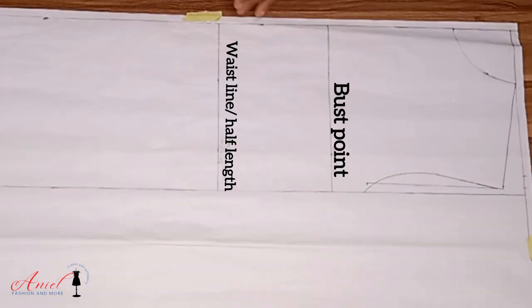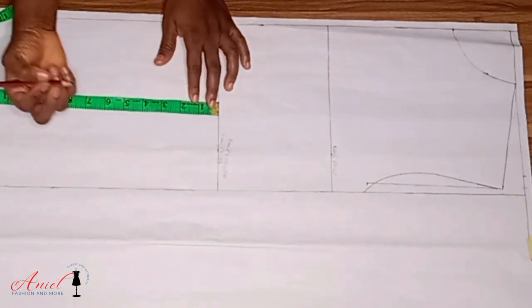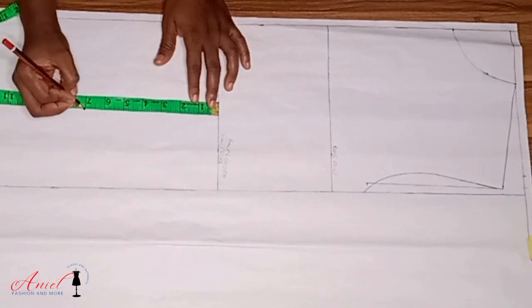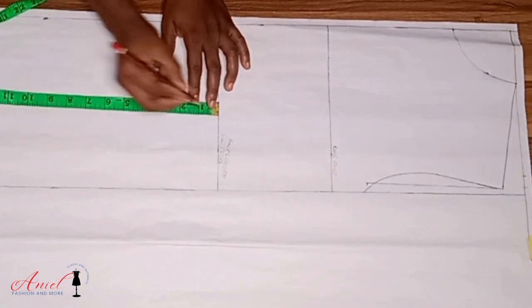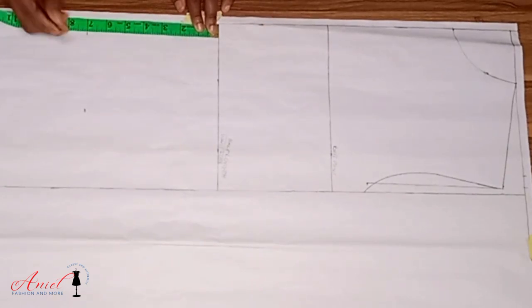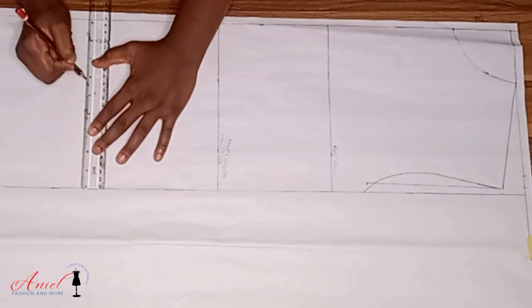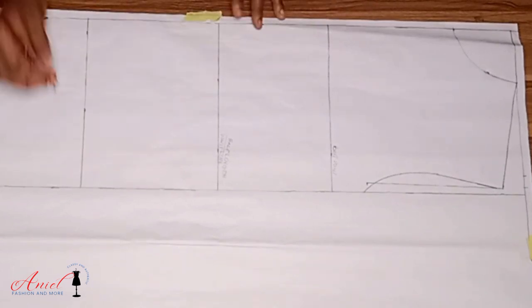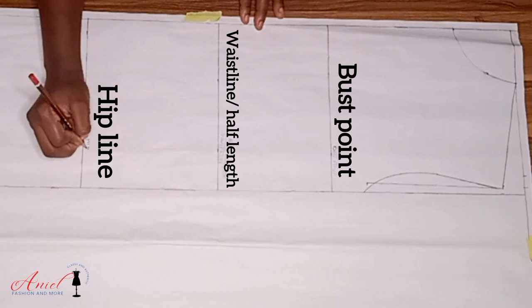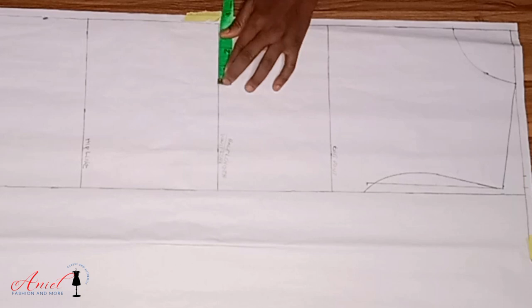To get the distance between the waistline and the hip line, you can use seven, eight, or nine inches as the case may be. Seven inches is for people with small stature, eight inches is the most commonly used for people who have hips and bum, while nine inches is for people with very big hips or tall people. I'm making use of seven inches for this pattern.